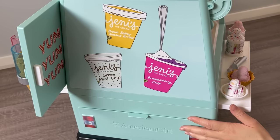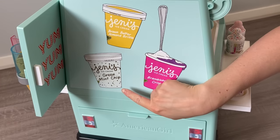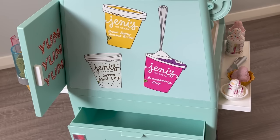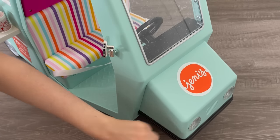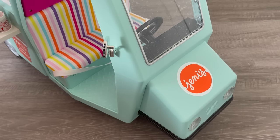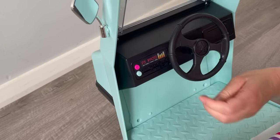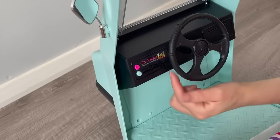Here's the back of the ice cream truck, which features three flavors: brown butter almond brittle, green mint chip, and brambleberry crisp. There's also a little storage container on the bottom that opens and closes, perfect for storing ice cream themed accessories. The front says Jenny's and there are lights that actually turn on and off, which I love. The truck also plays music, and there are buttons for the music and lights, plus a sound adjuster — you can turn it off entirely or set it to low or high sound.